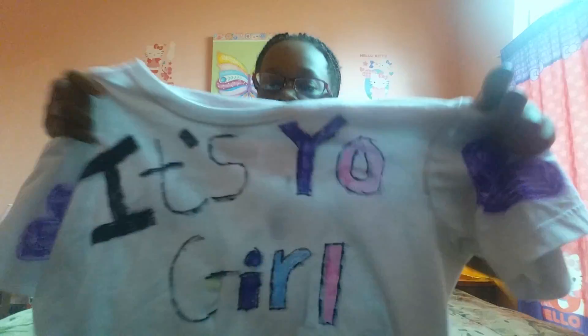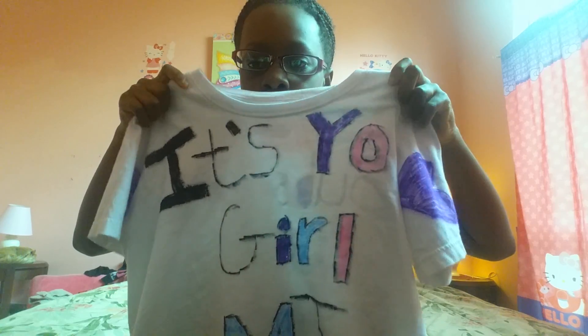I decided to make this shirt today — I don't know why, but I just thought it was cool. It looks kind of big on me because this was my brother's shirt, but he let me have it, so I just decided to make my own shirt.